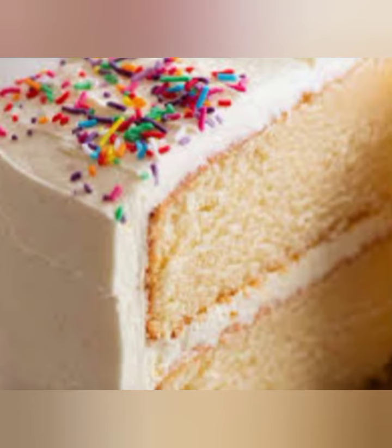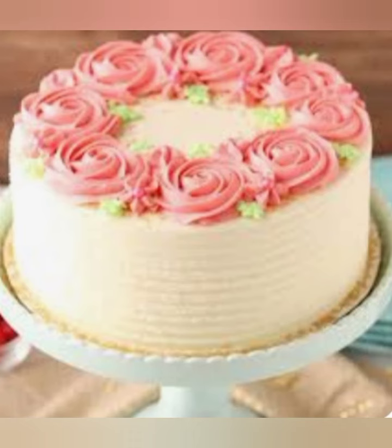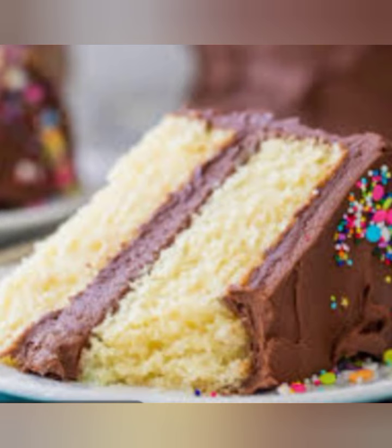Let the cakes cool in the pans for 5-10 minutes, then remove them from the pans and transfer to a wire rack to cool completely. Once the cakes are cool, you can frost and decorate them as desired.